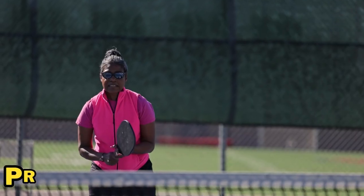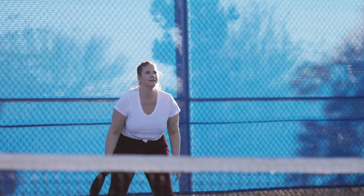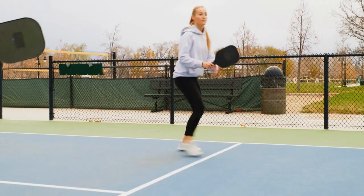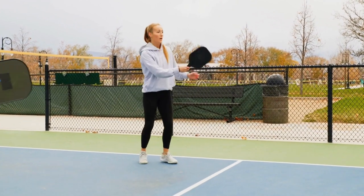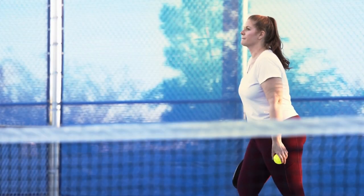Step 3: Practice your shots. Once you have the gear and the rules down, it's time to start practicing your shots. There are a variety of shots you can use in pickleball, including forehands, backhands, volleys, and lobs. Practice each shot and get comfortable with them so you can use them effectively during gameplay.